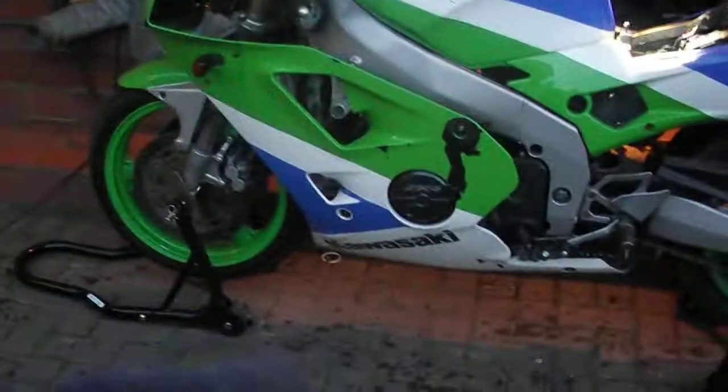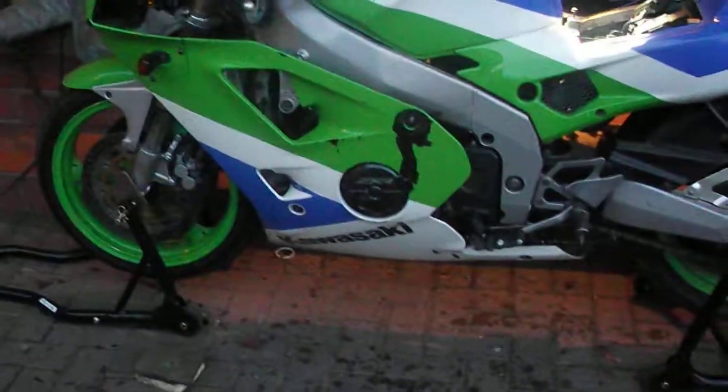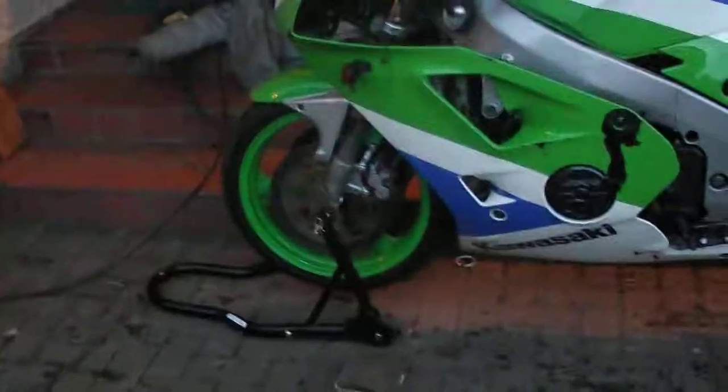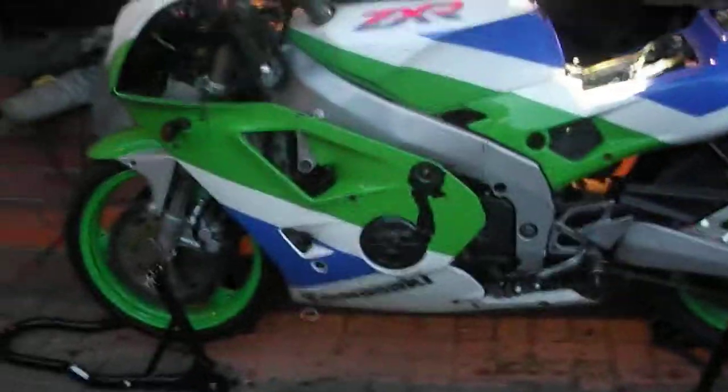First off, I bought myself these paddock stands here, got them off sportsbikeshop.co.uk for £60 for both of them, so it's a pretty good deal. I suggest getting them because one, it's easier to wash the bike and service it, and two, for winter, because as you can see it's lifted off the ground, therefore you don't get any flat spots.